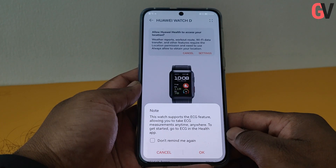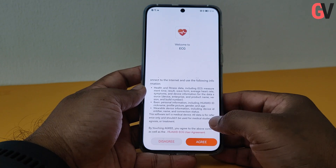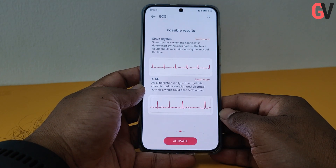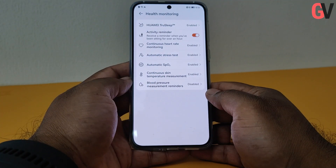The ECG app meanwhile comes packed with a high performance ECG sensor module. This provides single lead ECG measurements, real-time analysis, and sinus rhythm detection to keep you informed about major heart health related risks.